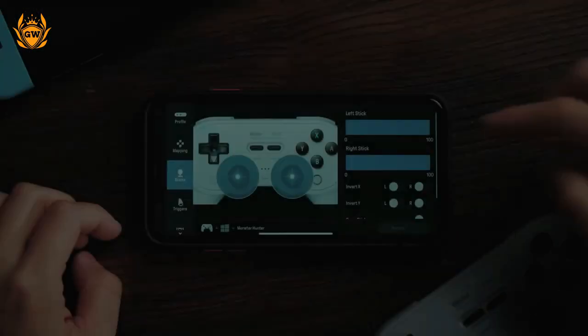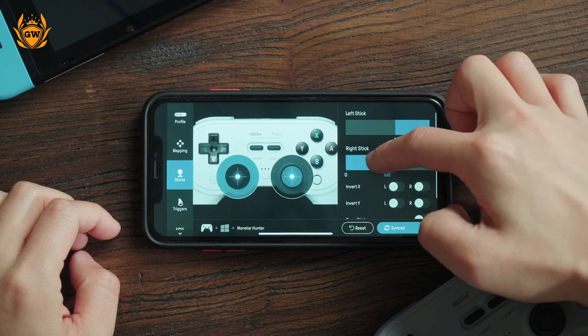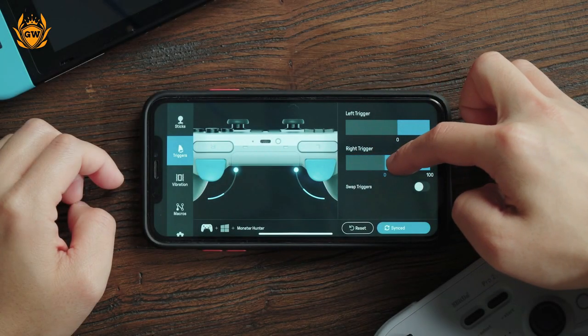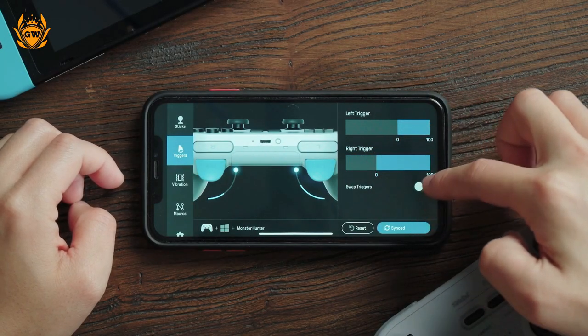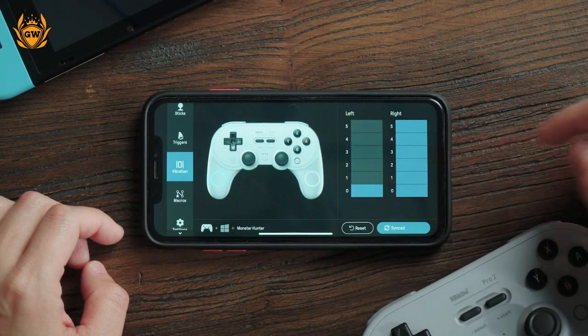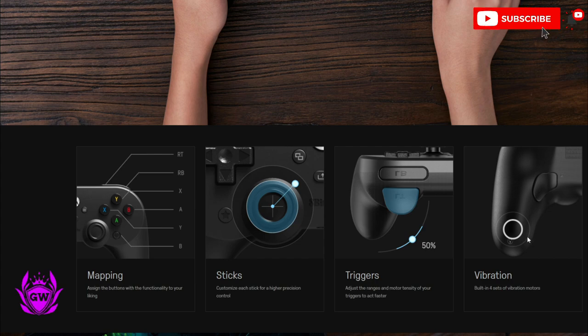They've given these images here showing you can map the buttons, the sticks can be changed for precision and dead zones. And then you've got the triggers, which is really cool — you can map out how much you need to press down the button before it registers the click, and you can change the vibration level also.